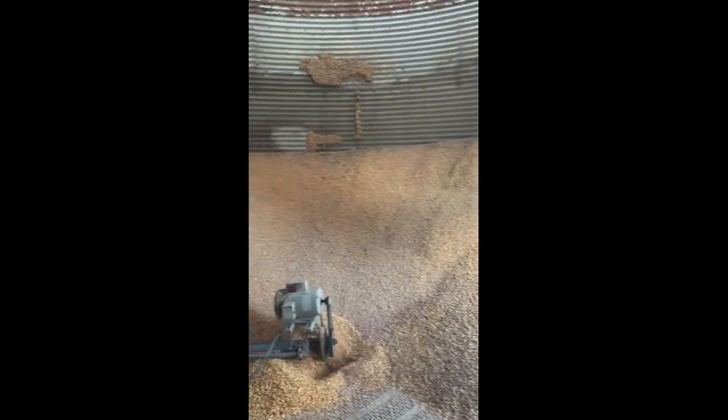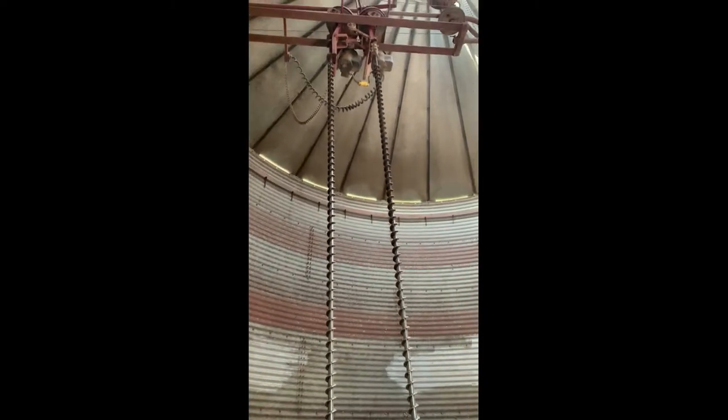Notice how dusty this corn is — it was just the type of year that we had. Notice the rings on the side of the bin, and in front of us right here are what we call the stirators. They actually move like an auger as well, which helps to circulate the grain throughout the time that it's in there.